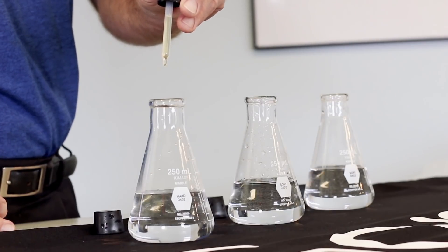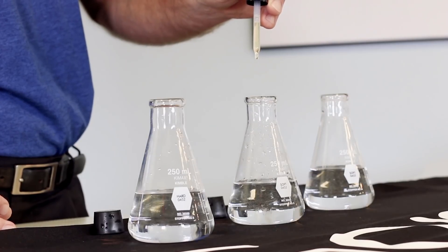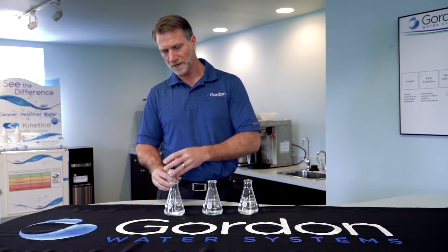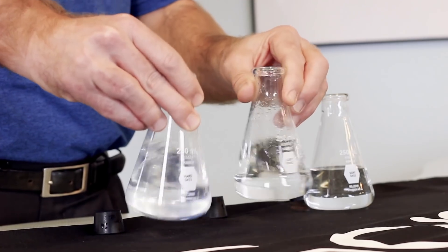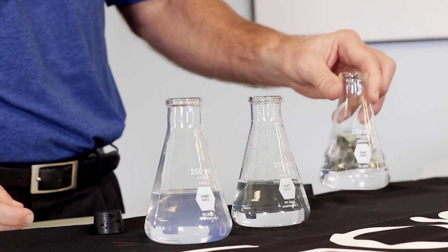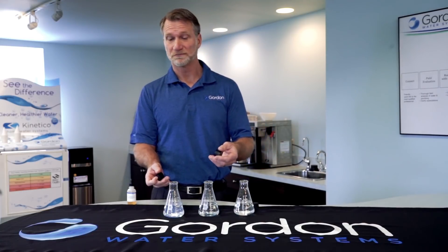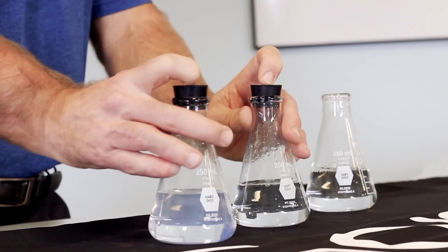One, two, three, four, five. One, two, three, four, five. Now I've got the same amount of soap, and right away I can see some cloudiness developing right there in that hard water flask. The soft water flask, when I swirl it, still looks nice and clear. Now, what happens in your dishwasher, clothes washer, shower, where you're trying to clean your skin and hair?